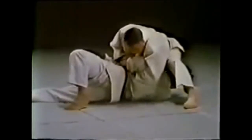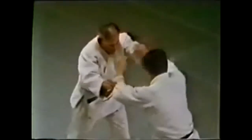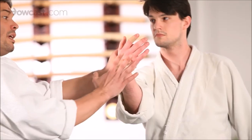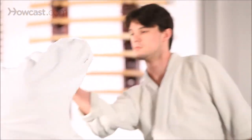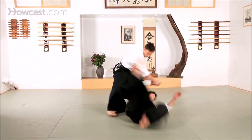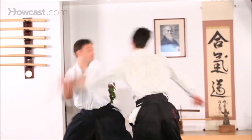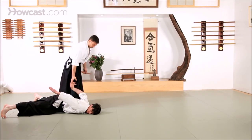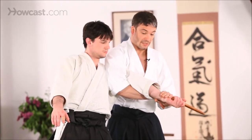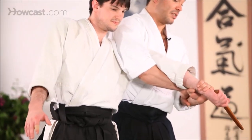Here you see the great Masahiko Kimura doing an udegarami standing up, taking it to the ground — he actually does the sumigaeshi throw and then gets on top while maintaining control over the arm. This is what I mean by open hand techniques should transfer to weapon scenarios. Here you have the kotegaishi, which is a wrist twist that can also be used for knife defense because you can manipulate the wrist of the hand holding the knife. Another one is the standing udegarami, which helps you make them release the knife.